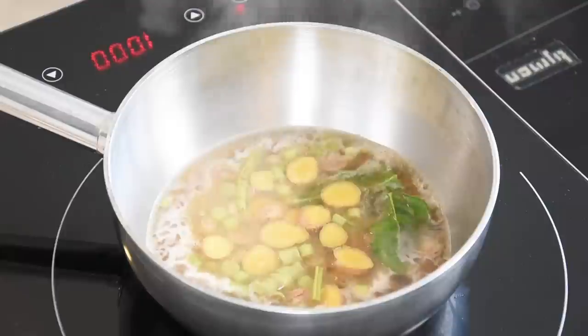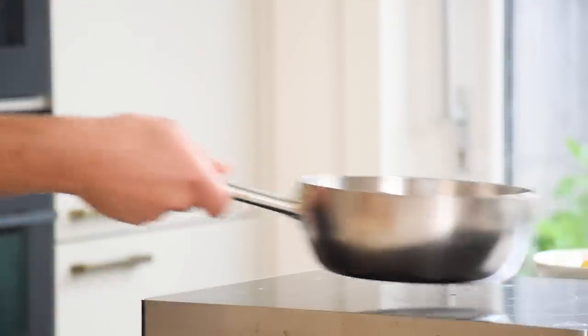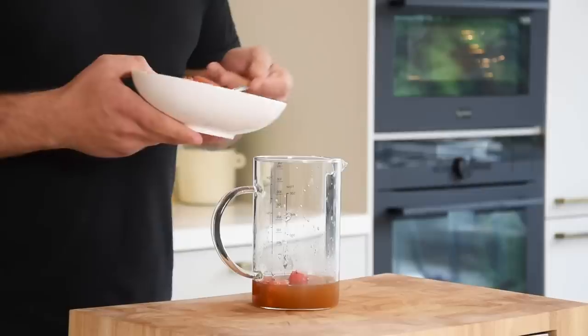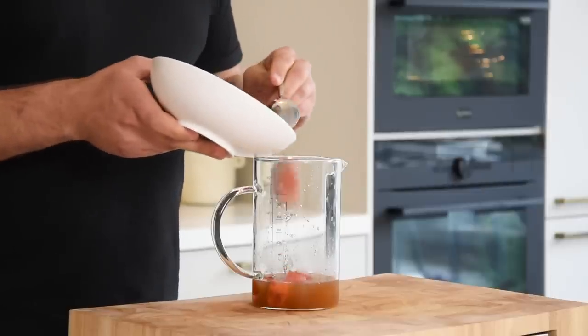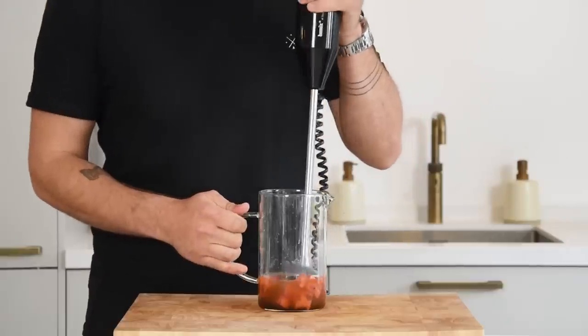Now bring this to a boil, then turn off the heat and let it marinate for one hour. After that, pass it through a fine sieve. Then add 150 grams of the watermelon trimmings together with 10 grams of soy sauce and blend it completely smooth.